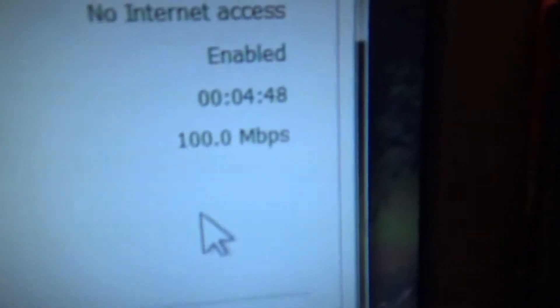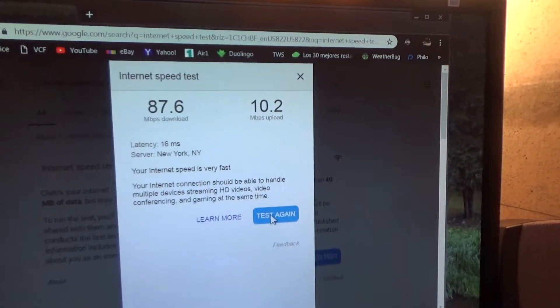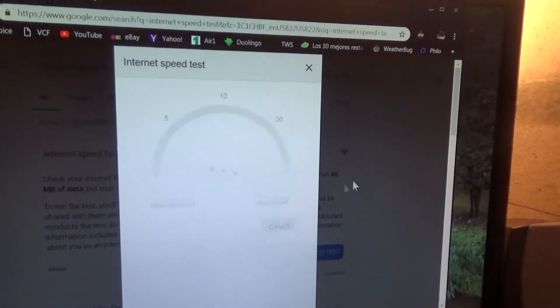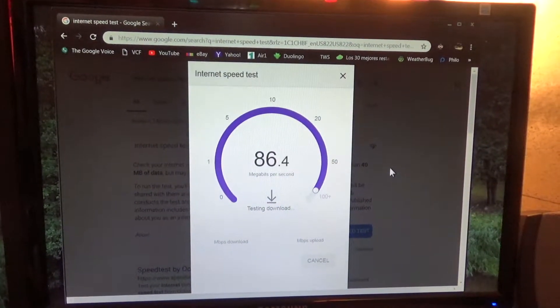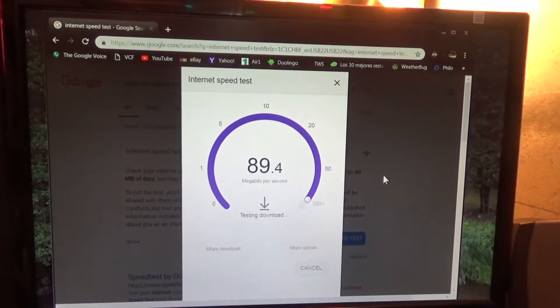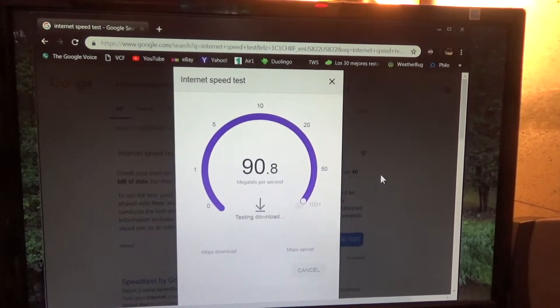Here's the connection on the computer. As you can see, we're connected at 100 megabits per second. I really don't care so much about the internet speed as long as it's more than about 15, but I want to test just so we can see what it's doing. It usually peaks at around 88 to 92 — somewhere in that range.